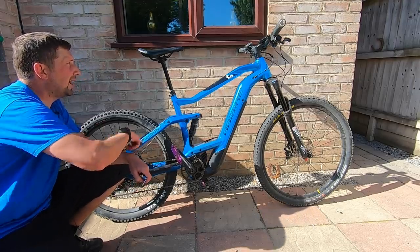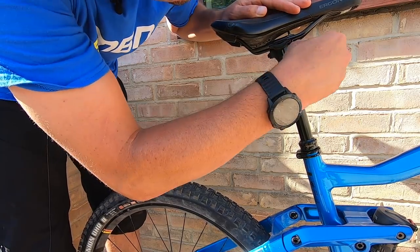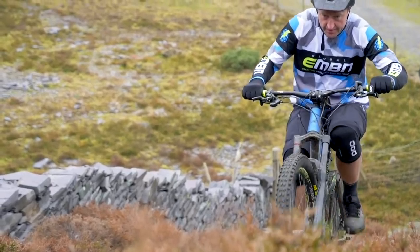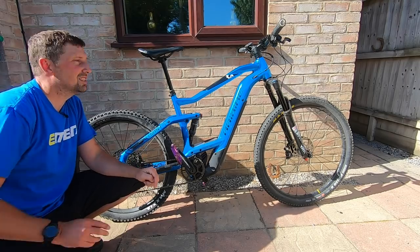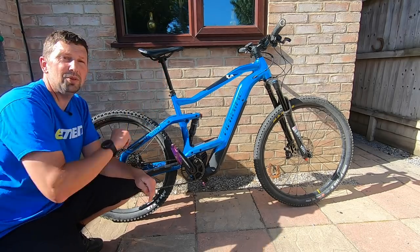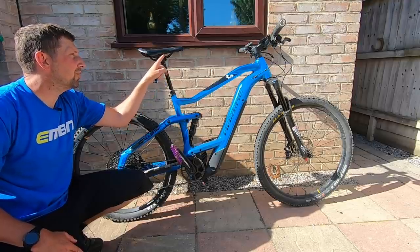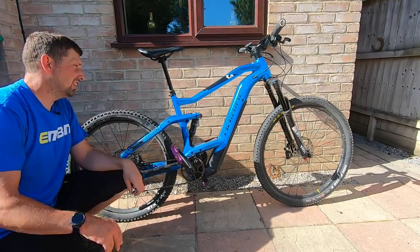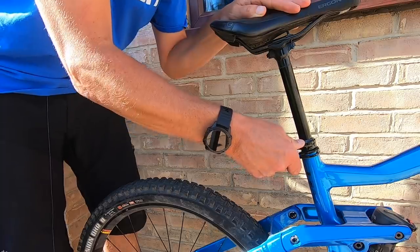Working up to the saddle, check the saddle bolts underneath and make sure they're tensioned. Usually if you're getting a creak from your bike when you're in the saddle, it's going to be coming from underneath the seat. Tension the bolts to the manufacturer's specifications and check that your seat hasn't moved in the rails — if it has, you'll see paint chipped off the rail. Whilst you're there, also check your seat post clamp is nipped up nice and tight.